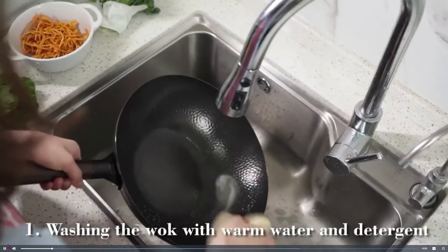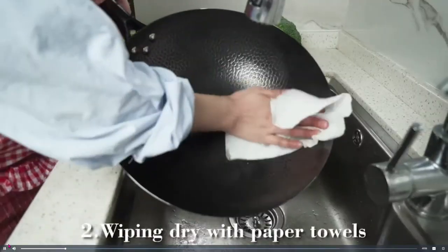Wash the wok with warm water and detergent, then wipe it dry with paper towels.